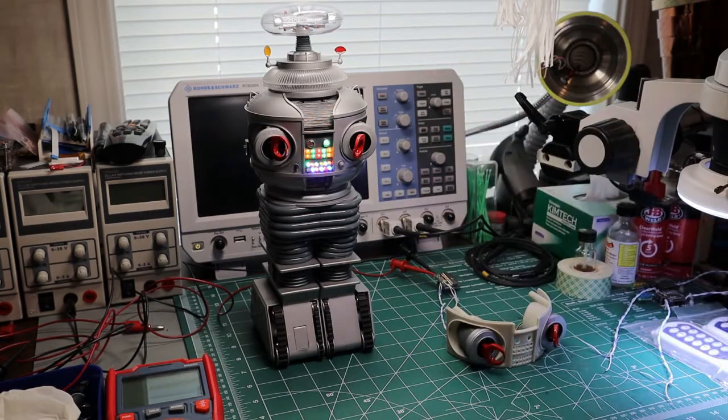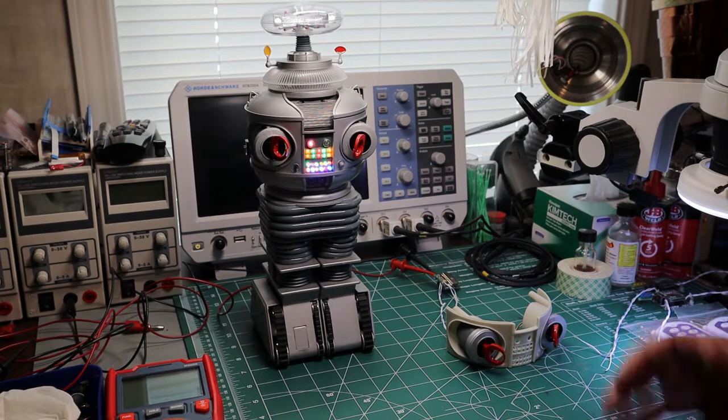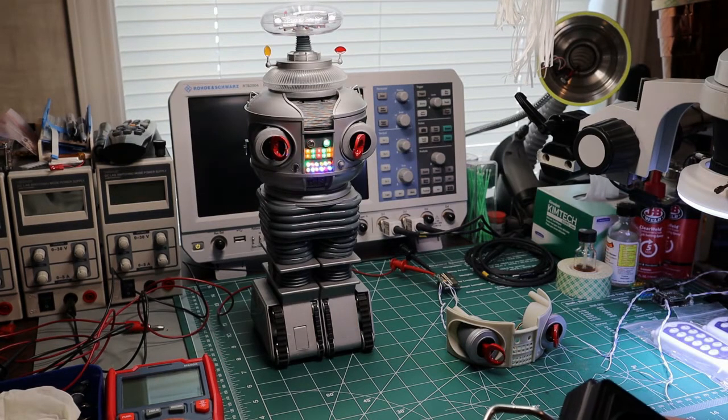I'll pull those out in a minute and show you, but I wanted to do a quick walkthrough on the robot first. Pretty much everything else I think I'm going to keep the same.